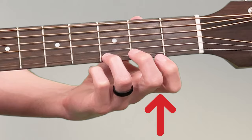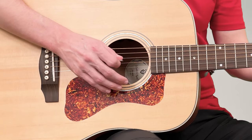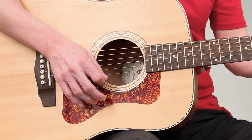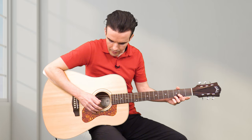These other fingers will be up in the air a little bit. Now you get to play your first chord! With the pick or your thumb, you're going to play just the G string, B string, and high E string — one string at a time, and all together it should sound like this.